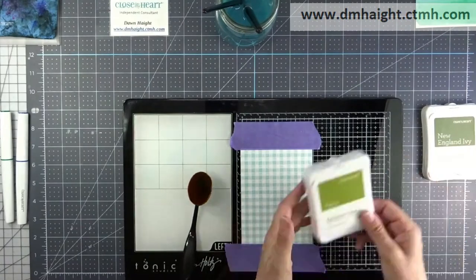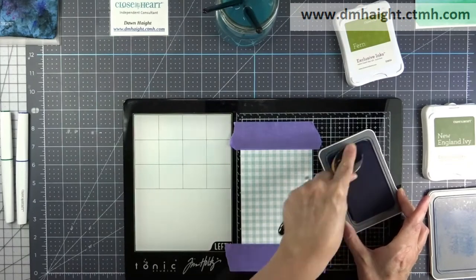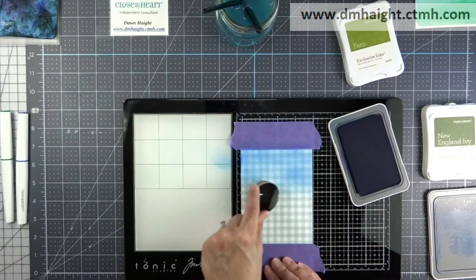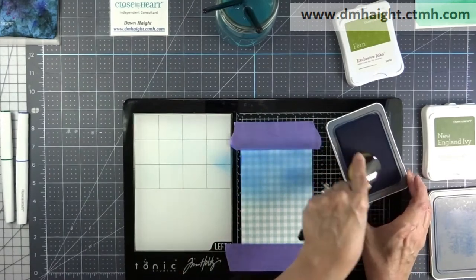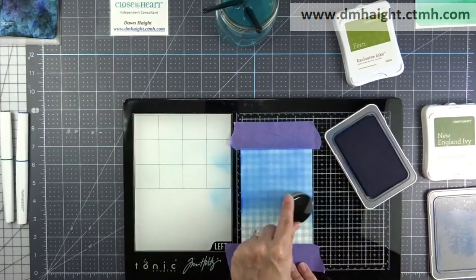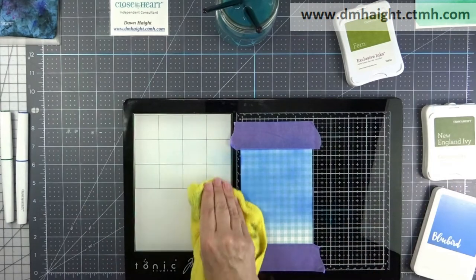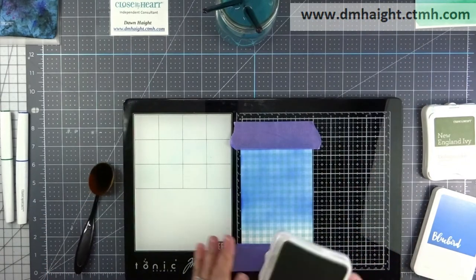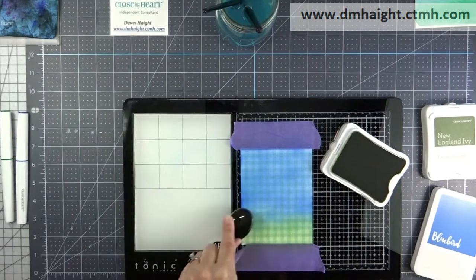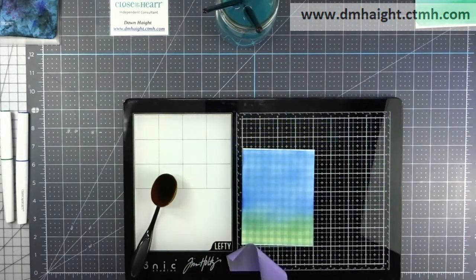Now I have a piece of the new Mix In papers — this is the Glacier Plaid. I'm going to tack that down on my media mat and use ink, blending it with a blending brush. I like this plaid background, but I wanted to do the same thing — a blue sky and green grass. I'm taking Bluebird and blending that around on the background, then taking Fern and blending it at the bottom. I'll get those two blended together, and that's my last background.